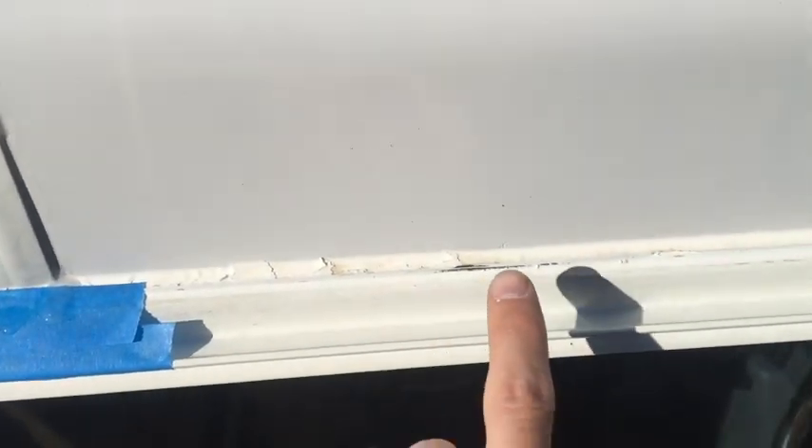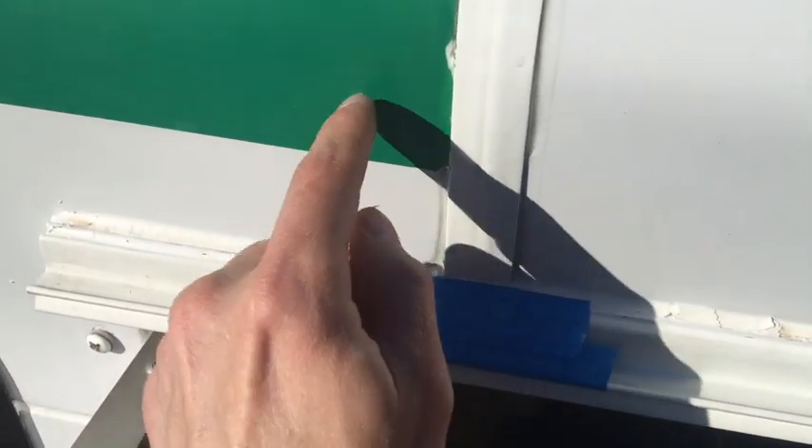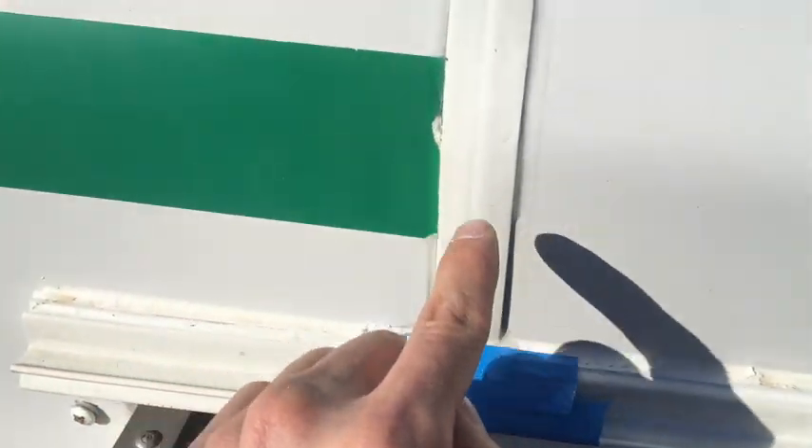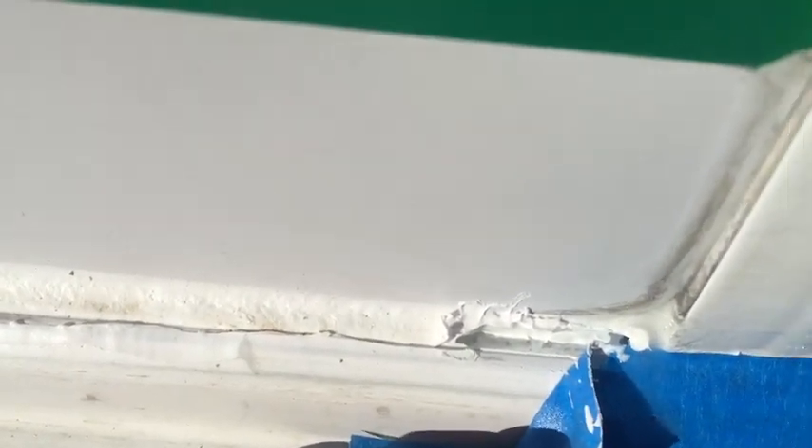Our sealant that we did on the top of the seam — front doors. We taped the sides of this to give us nice clean lines for the clear sealant that we just put on, and it just pulled out the sealant that we had put in there like almost a week ago. So that's annoying. But we're planning on going over that again with Dicor because we know and trust Dicor.